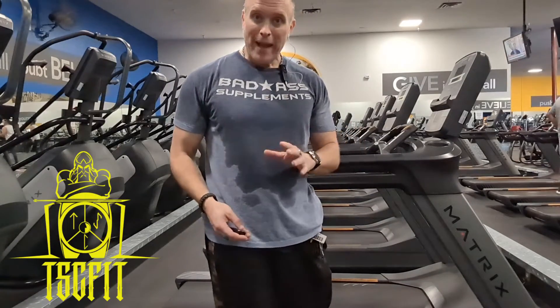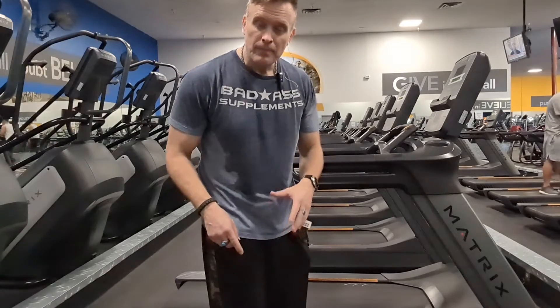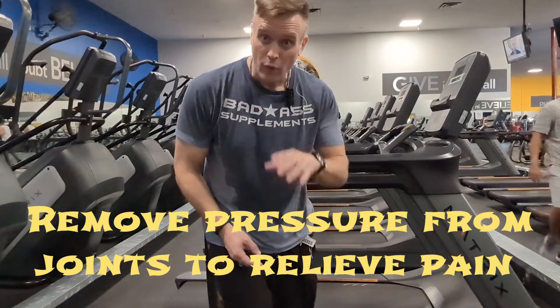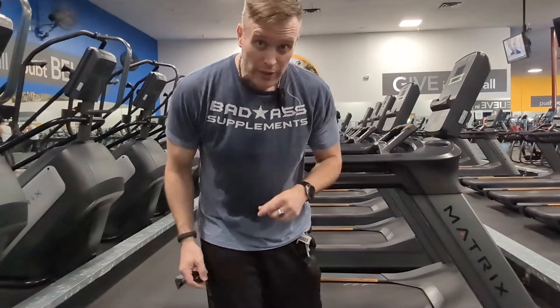Many of you guys out there have back problems, knee problems, ankle problems — shin splints are a huge problem. For all of you guys out there with shin splints, I know how you feel, but now I'm going to tell you why you get those shin splints.